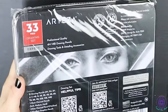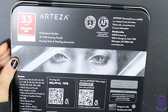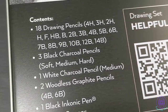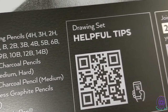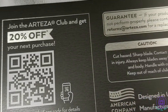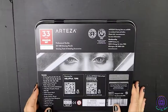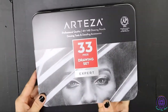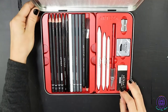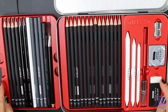Let's take a look at the Arteza professional drawing set. Taking it out of its little bag, on the back it says the contents. You get some helpful tips for drawing, and if you scan it with your phone you can join the Arteza club to get 20% off your next purchase. It's made in the USA. It comes in this fashionable, durable, and portable metal tin, which I adore.